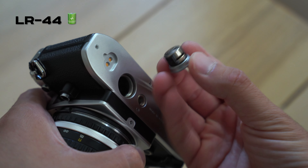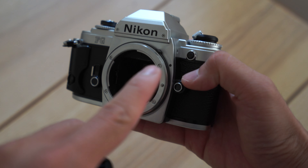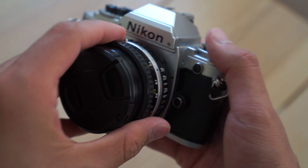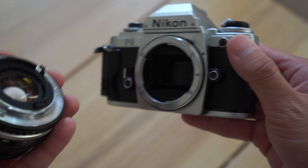Now the basic operations of this camera are fairly easy. You want to make sure you have LR44 batteries and you insert them at the bottom of the camera — it takes two. And you want to make sure the lens is in line with the two black dots. Once you line them up, you turn them counterclockwise and you'll hear a click sound. And if you want to take off the lens, you press this lens release button and you turn it clockwise and remove the lens.